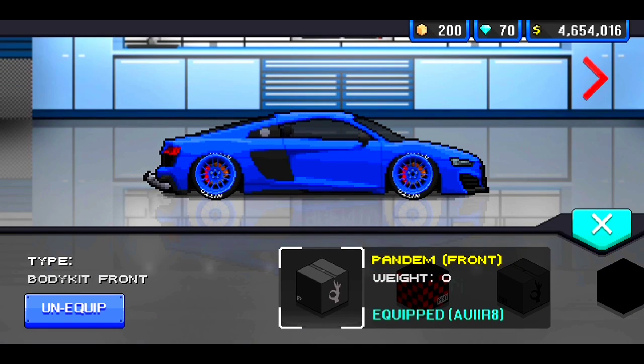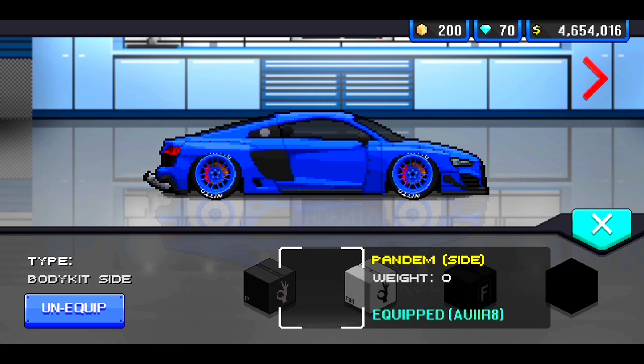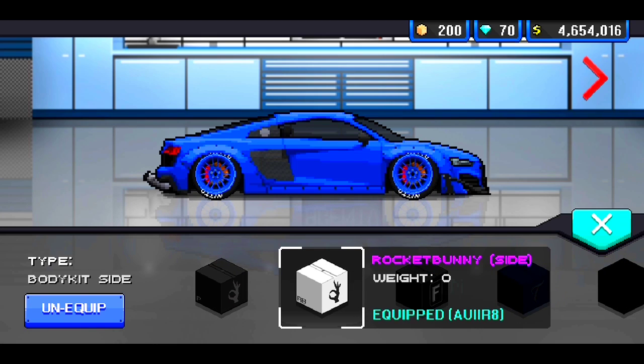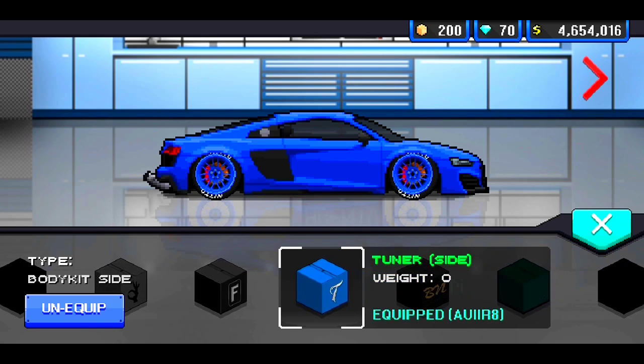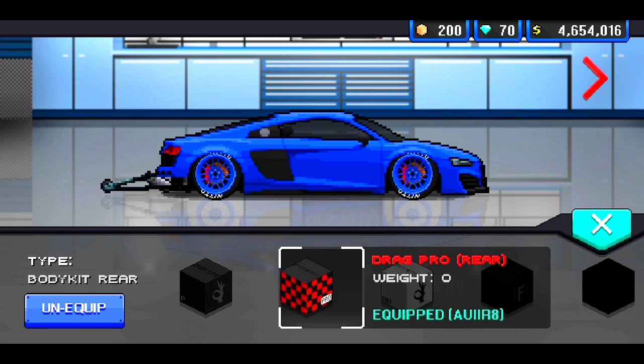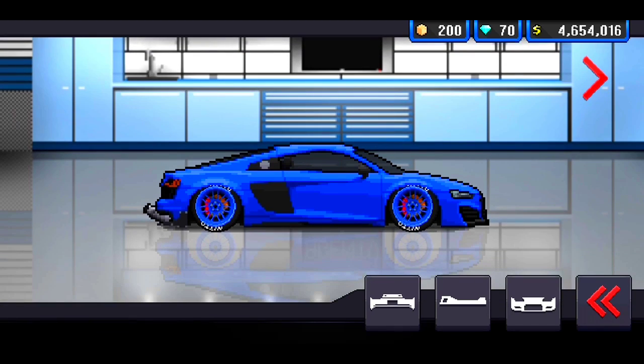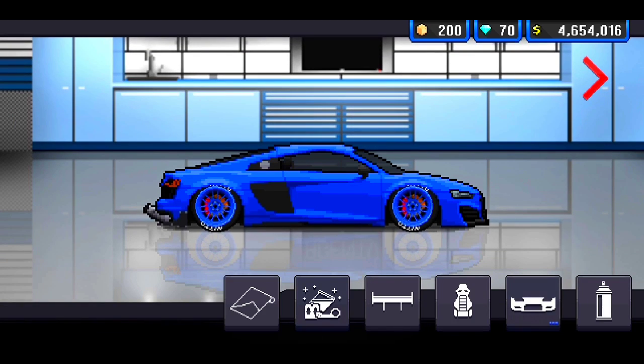Now for the body — let's go ahead and check it out. So for the front, let's go ahead and put the panel kit on there. For the side, we can go ahead and run the tuner kit. And for the rear, let's go ahead and run the Rocket Bunny kit. Alright, so that's going to be the body kit we're running. If you guys are going to use that body kit, go ahead and use it.